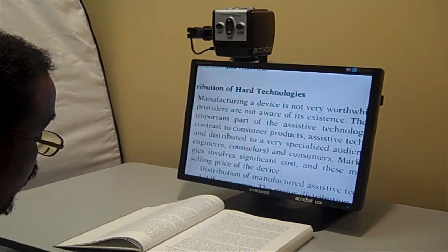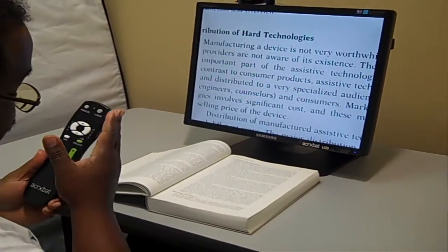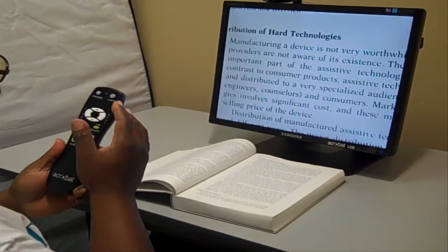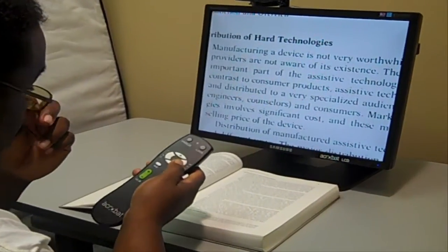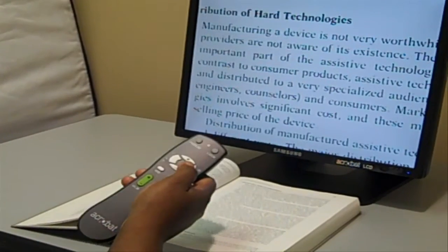I'm going to show you how this CCTV works. First of all, we're going to start with the different modes. It has two different types of controls to change the settings. You have a remote — it has the mode button on it — and it also has another mode button on top of the lens at the very top. I'm going to work with the remote first. The mode button changes the different types of colors depending on your vision and what makes you see better.